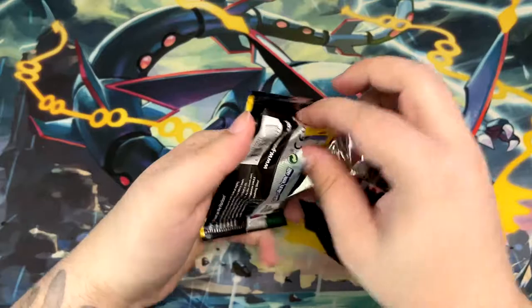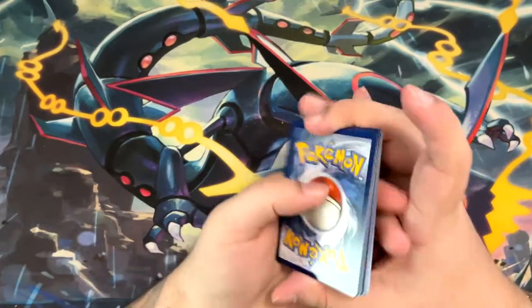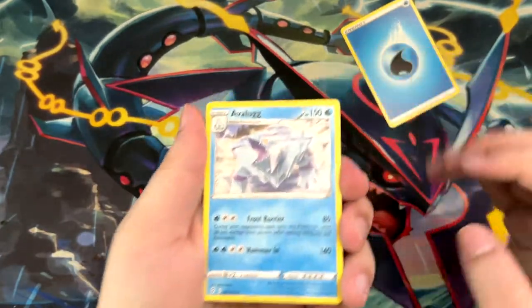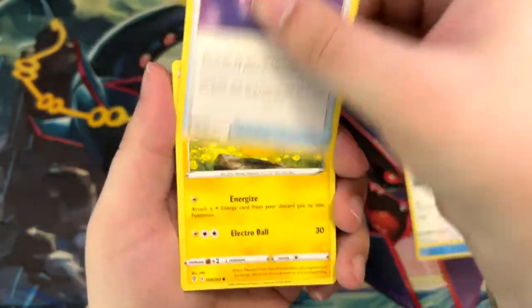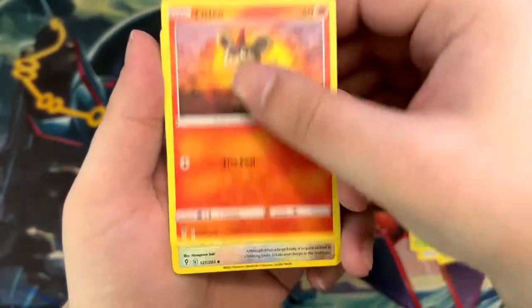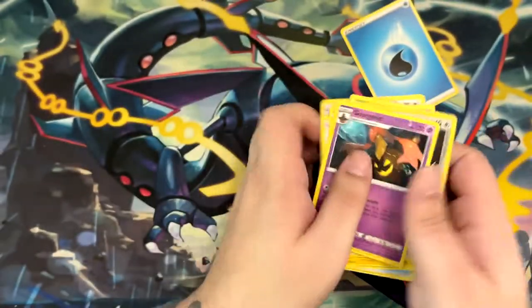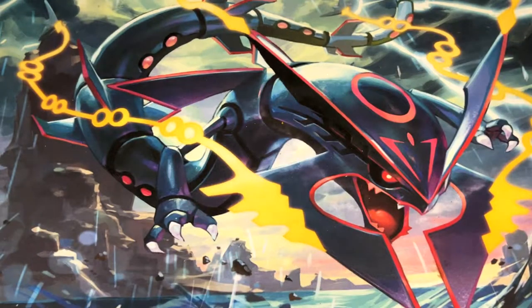First pack right here — we're already being graded by a Pikachu, which is good. Three cards to the front. This is a useless energy, and let's go: Avalog, Vigoroth, Dream Ball, Pikachu, Sea Dot, Lilipup, Bagon, Litio, Ursaring, and a non-holographic Goregeist. Nothing in that pack, but we still have plenty to go.